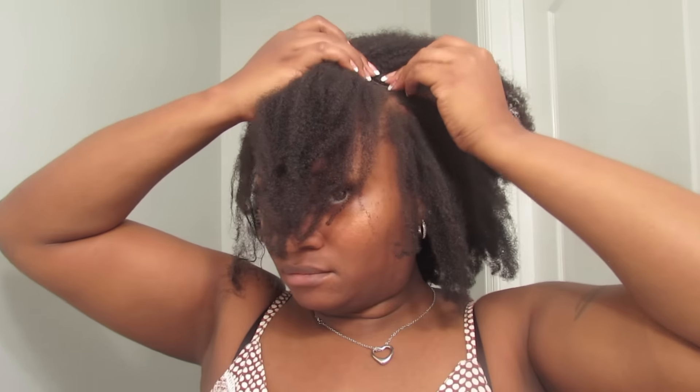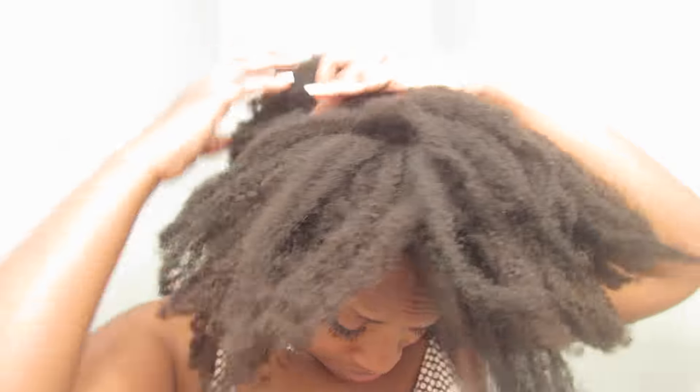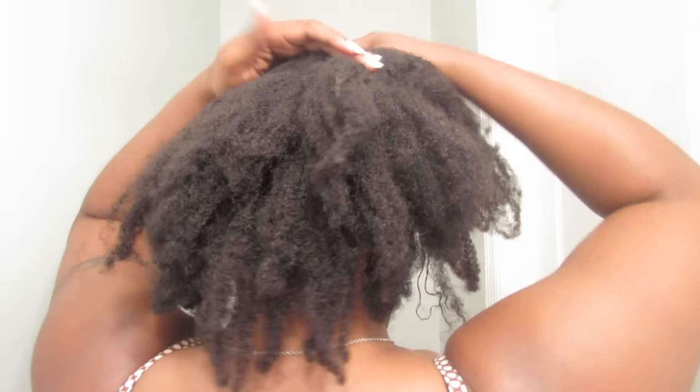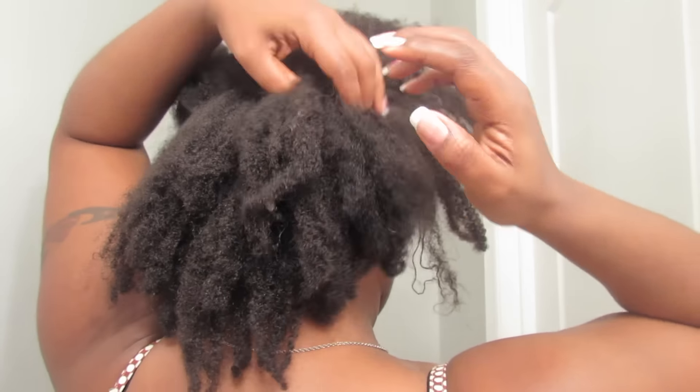I'm just taking these clips and opening them up. I'm going to place one track here on the top of my hair and try to secure this the best way I can. What I noticed was that a piece of the clip would not stay on my hair, so I did have some difficulty keeping it on, but I managed to make it work.